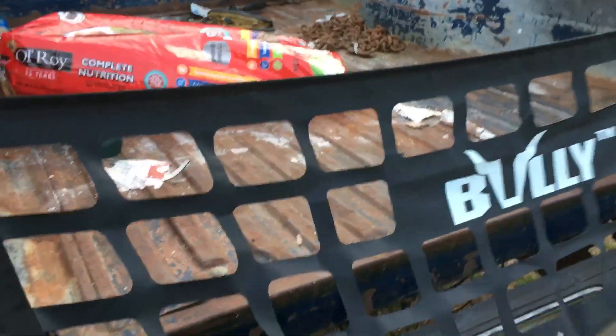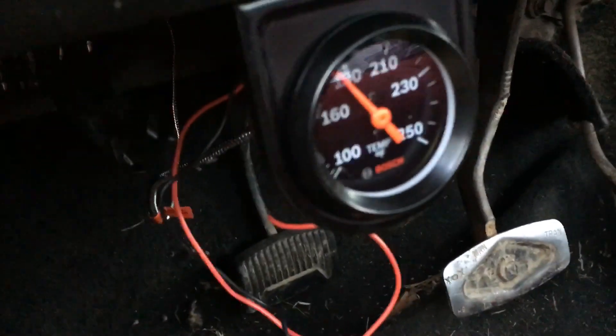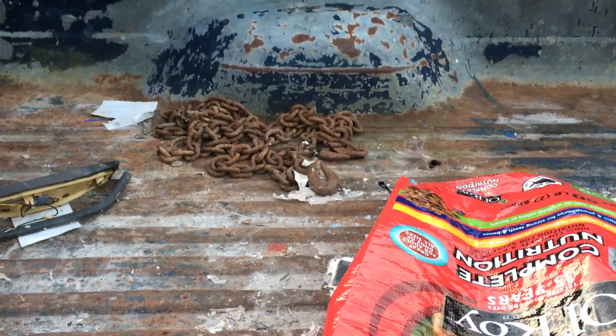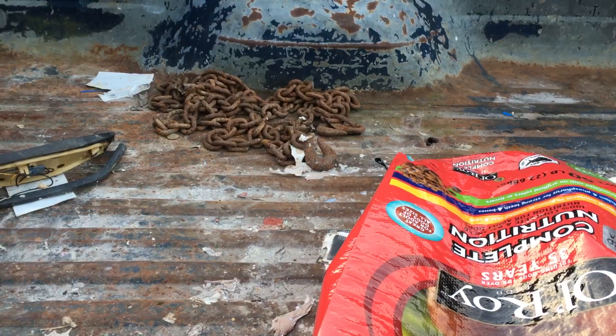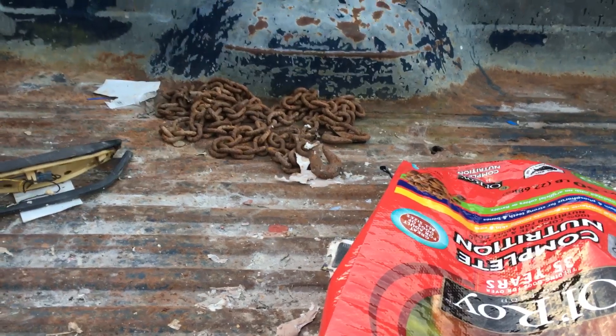I gotta get it mounted down here. Let's see how the gauge is looking. I need to go look online and see what these actually run — a Cherokee runs 210 I think, and these run 190–195. Don't quote me on that, but if you guys know, put it in the comments. I'm gonna look up what the normal running temperature of a 76 or 78 351 Modified is.